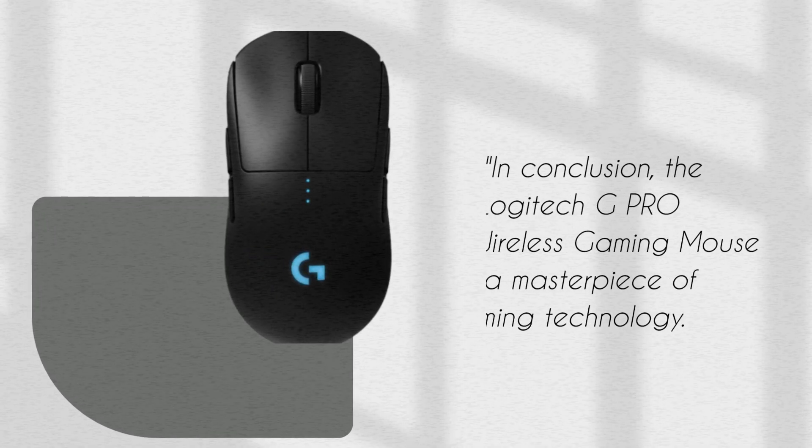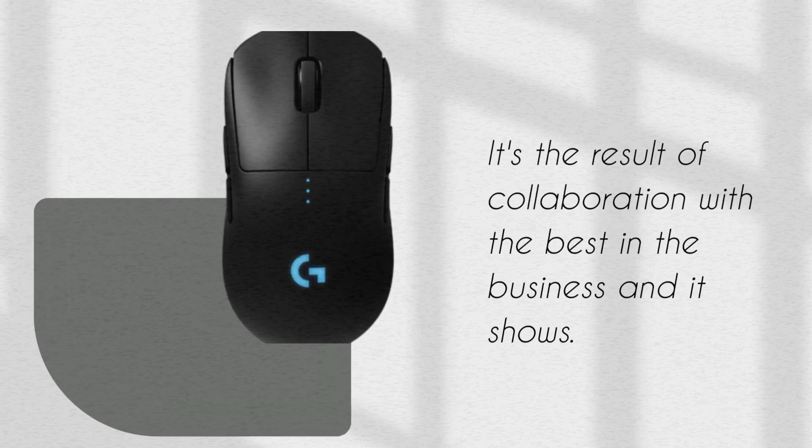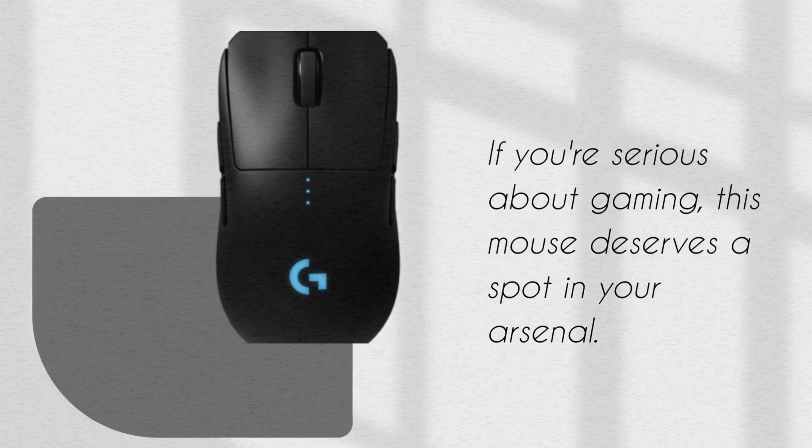In conclusion, the Logitech G Pro Wireless Gaming Mouse is a masterpiece of gaming technology. It's the result of collaboration with the best in the business, and it shows. If you're serious about gaming, this mouse deserves a spot in your arsenal.